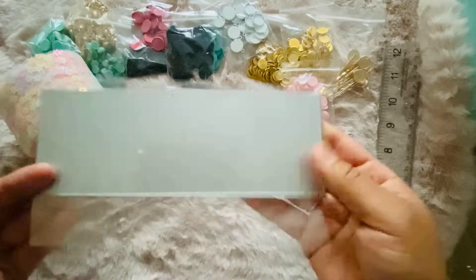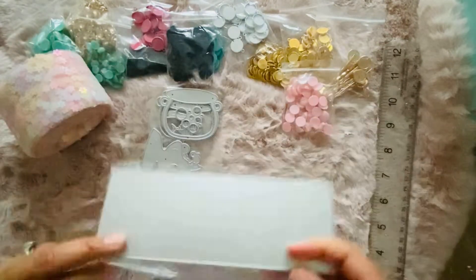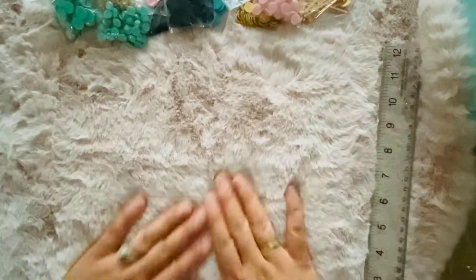Look at that — it's so cute, way smaller than expected. I really love that. I also got a rosette dye — I'm just excited to try it out for a swap that I have going on. So that was my AliExpress haul.